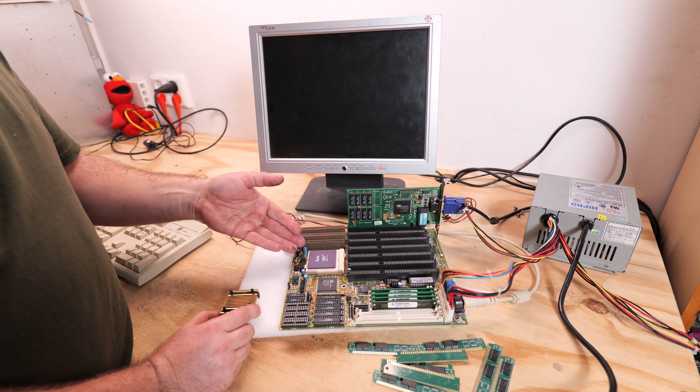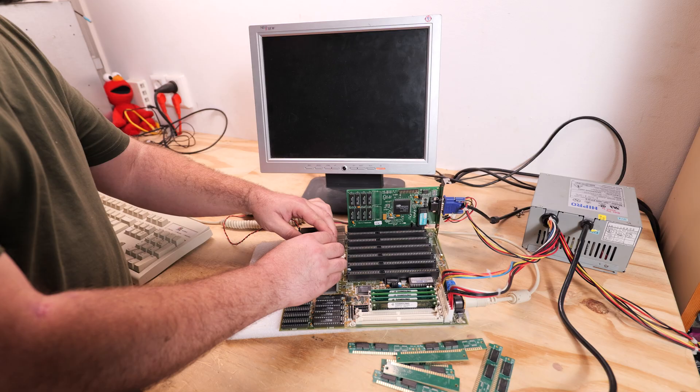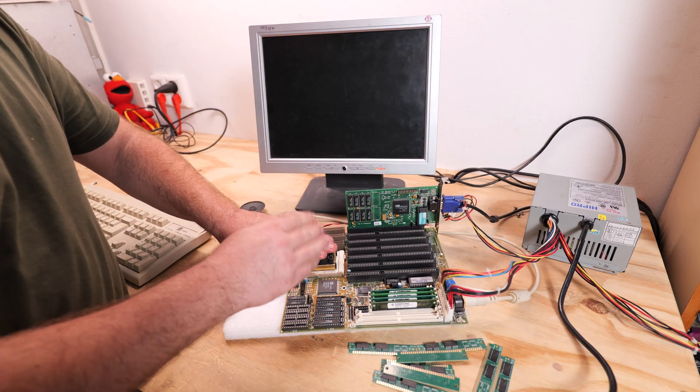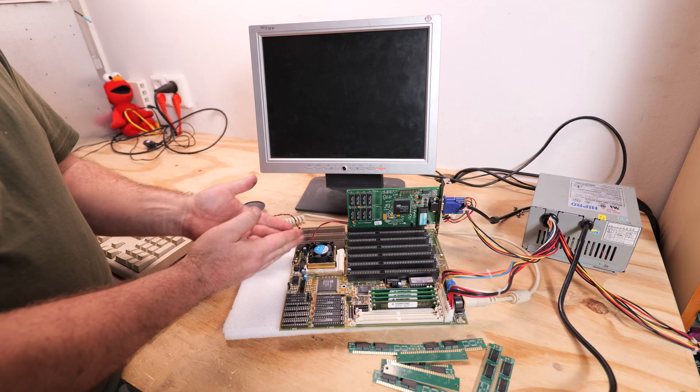At least I know this motherboard supports Intel 100 MHz CPUs. That's quite interesting — I didn't expect that on this board because it's a VESA local bus board, not a PCI board. I have two of these boards; the other one wasn't even working, and I just swapped the CPUs over and the jumpers were about the same, and it worked.